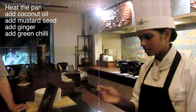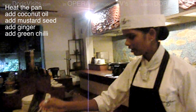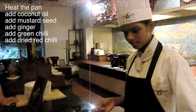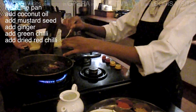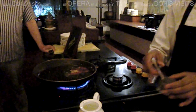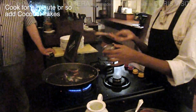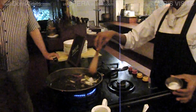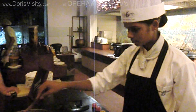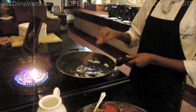Teaspoon of vinegar. And some green chili, and four pieces of red chili. Let's cut some coconut flakes — cutting the small ones, the fresh coconut.